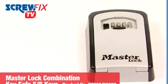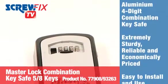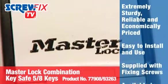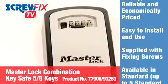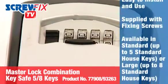With the safe storage of house keys being recommended by social services, healthcare companies, and charitable organizations, the Master Lock combination key safe is an extremely sturdy, reliable, and economical solution. Cast from aluminium, it has a four-digit combination, ensuring ease of use for multiple users.